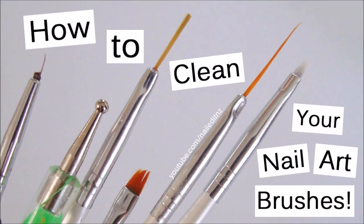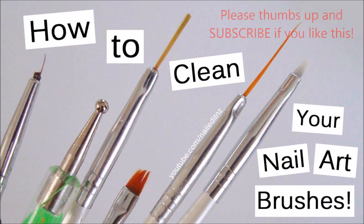Hey everybody, so this video has been requested so much, so I thought I'd finally do it. It's all about, as you can see, how to clean your nail art brushes. If you like this video, please support my channel by subscribing and giving this video a thumbs up.